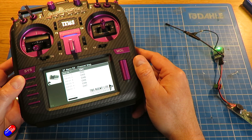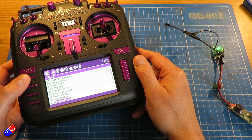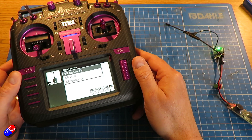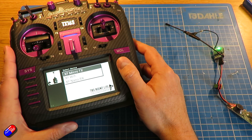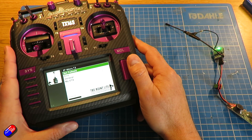In here we can access and change things like the settings on our module, whether it's a Crossfire or a Tracer. We can decide how we want the mappings to work for receivers, and how we're going to set up and access things like the TBS Cloud and set up things like Multibind too.